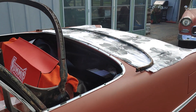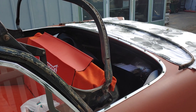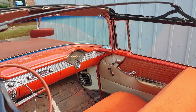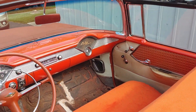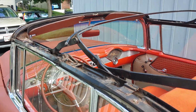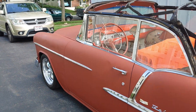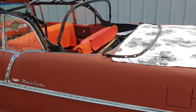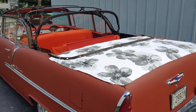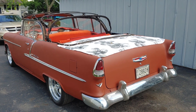I just cleaned all that tub area up where the top goes back in there. That's the rear tacking strip — it holds the back window, and then it's got little pieces that go to the corners.